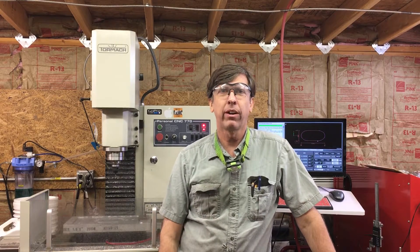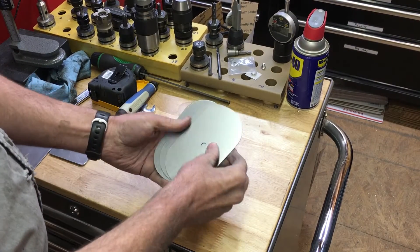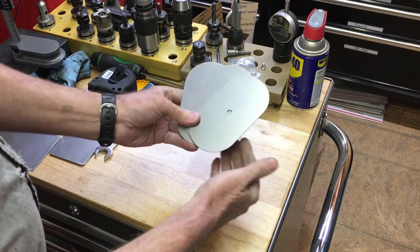Hey, Craig here. I just thought I'd do a video on powder coating. I'm gonna be powder coating these three steel cover plates here. I'm actually gonna be doing each one a different color and I'm gonna do them all at the same time.